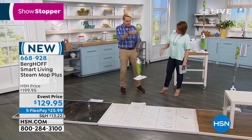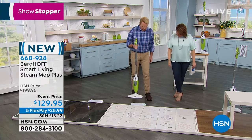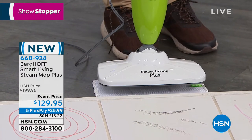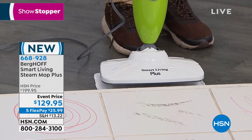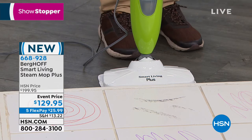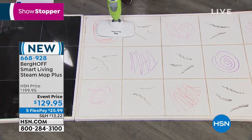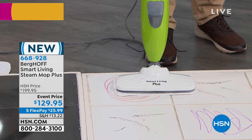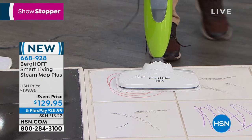Another feature Gary loves: installing the washable pads. Just throw them right in the clothes washer — don't put them in the dryer, leave them flat to dry. He installs the pad in one easy snap, turns the unit on, and in just seconds it's already steaming and ready to go.